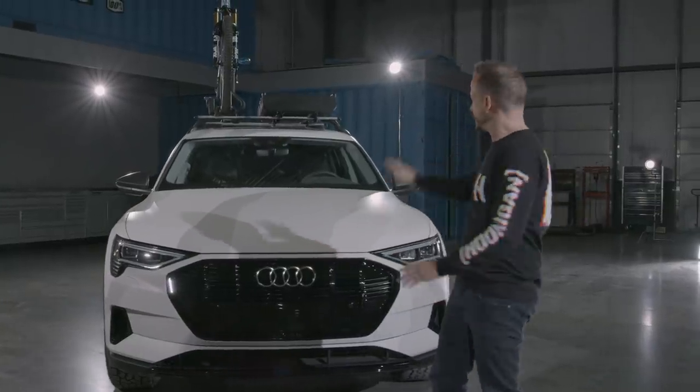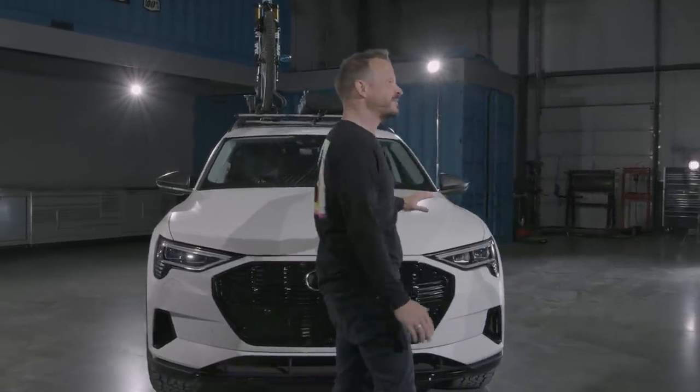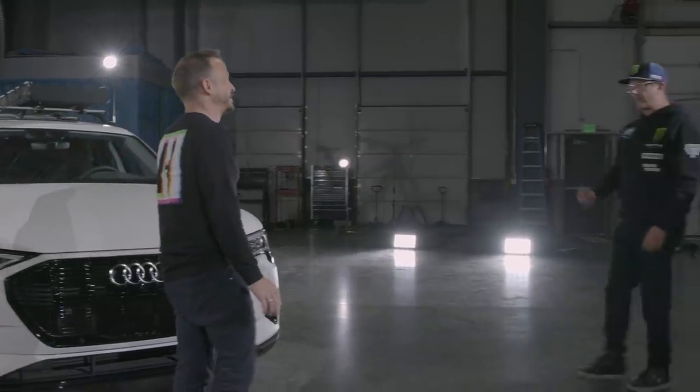It doesn't roll out of the dealership looking like this, does it Ken? You've done quite a lot of things to this already, before we even get to the specs of what's under the hood.